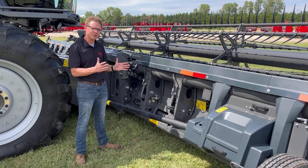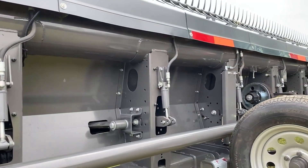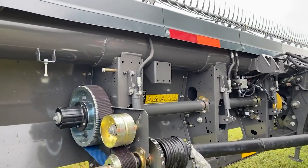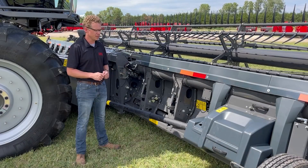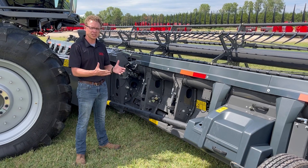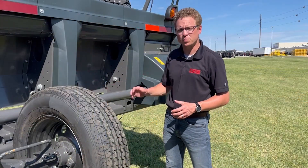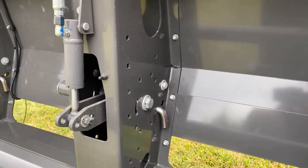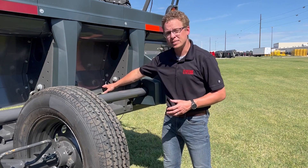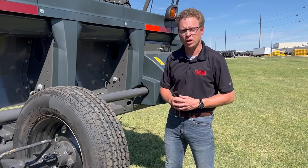The cutter bar of the 9300 DynaFlex header is supported by hydraulic cylinders along the rear of the header. Each hydraulic cylinder is attached to a cutter bar support arm which pivots at the frame and allows for a total of 8 inches of travel when contouring the ground. Being able to cut this close to the ground decreases header losses and puts more grain in the grain tank. Pins located at the rear of each cutter bar support arm lock the cutter bar in the up position for service. Before operating in the field, each pin needs to be moved to the rear operating position to allow the cutter bar to flex and contour along the ground.